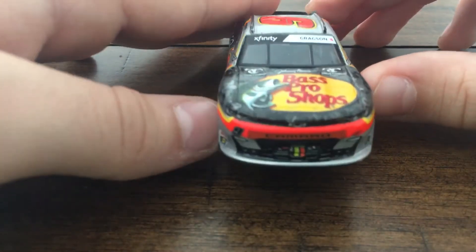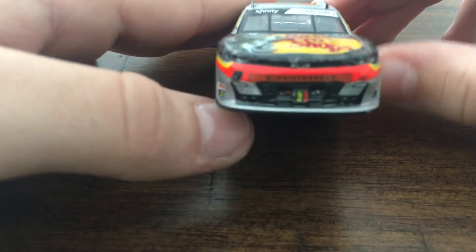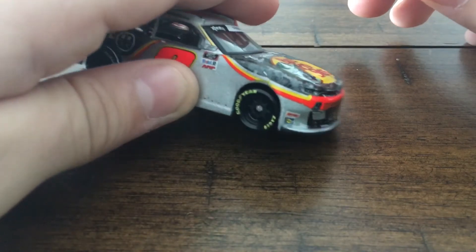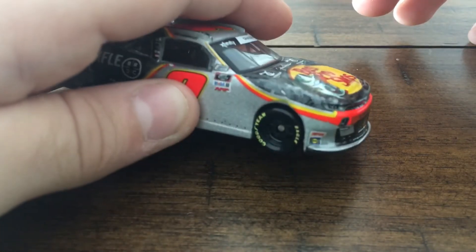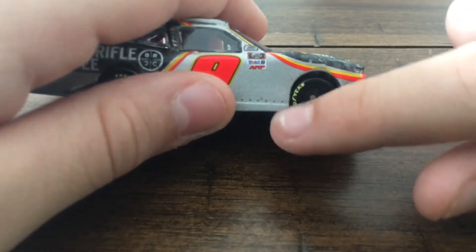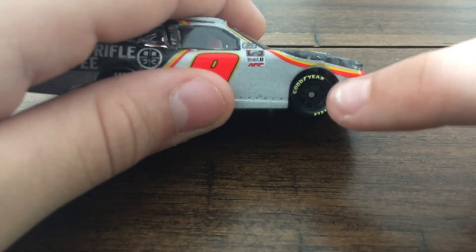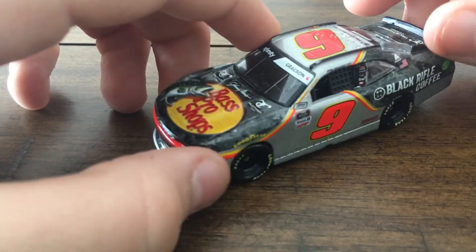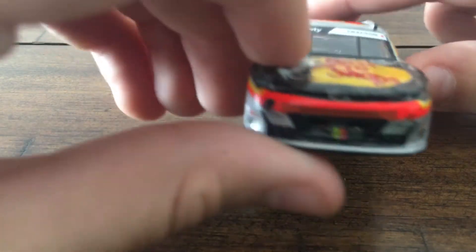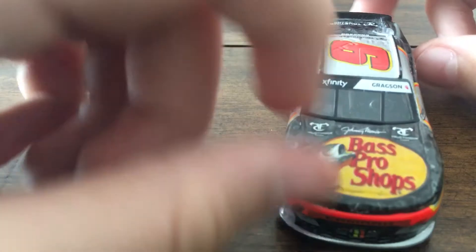Now we'll look at the front. There's some tape on the grill, Chevy Camaro. I think that's Simpson and Sunoco. There is — I think that's a chip, right in there, which isn't good. I did just recently get this car, so I don't know why it's chipping. It's the same as the left on this side of the front.